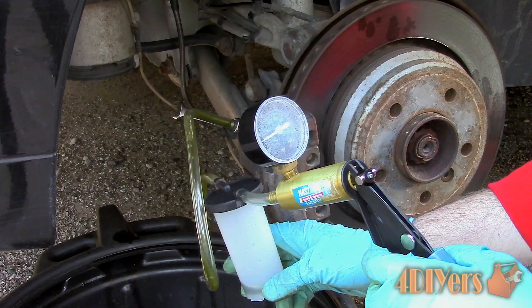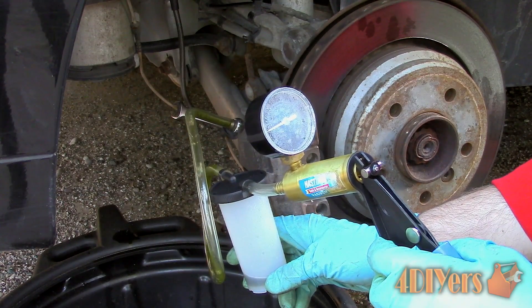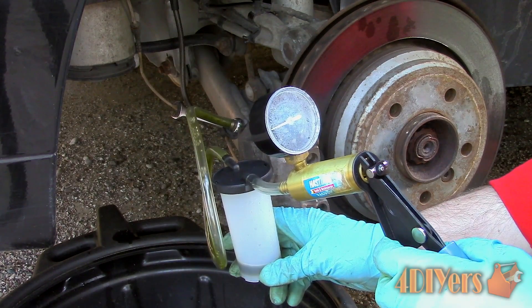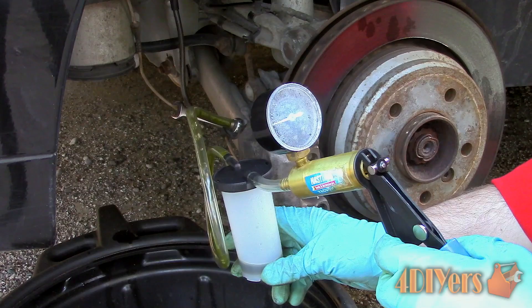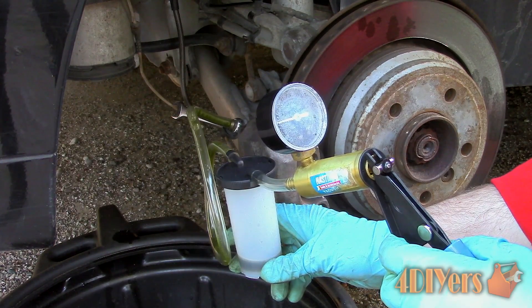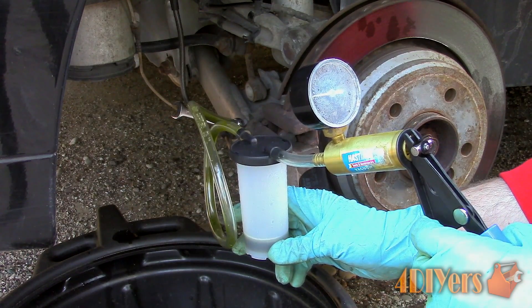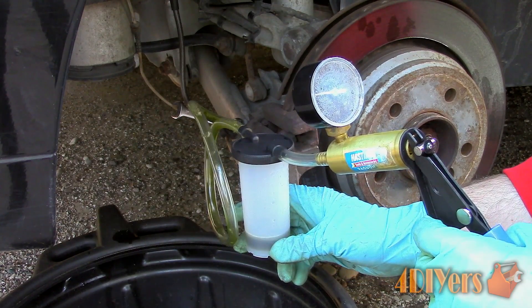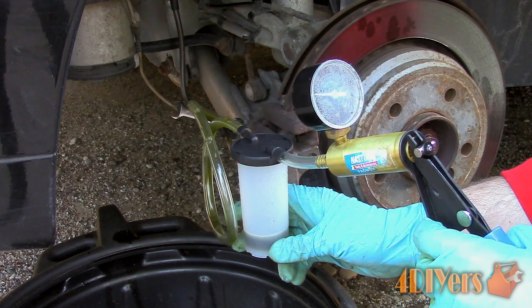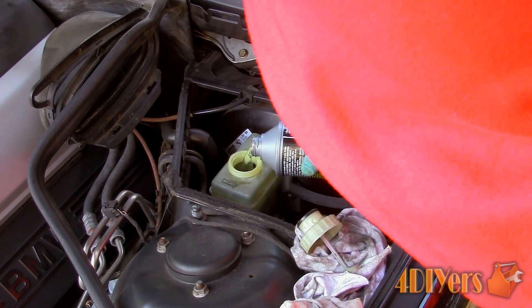The reason for a clear reservoir is to actually inspect the fluid level without having to remove the cap. Excessive moisture in the system will cause the boiling point to decrease in the fluid. If the boiling point is decreased under harder or extreme braking conditions, the fluid will vaporize and jeopardize your braking ability. This is pedal fade and means that you'll lose braking performance. Beyond losing braking performance it can also promote corrosion, especially when the fluid gets older and loses its rust inhibiting qualities.